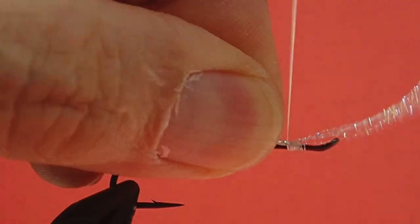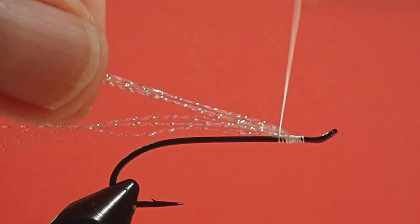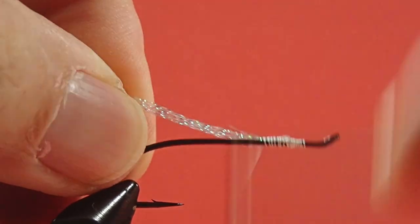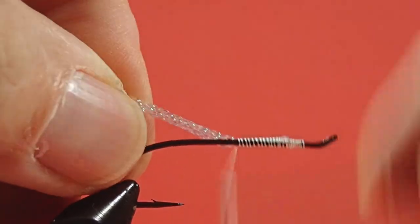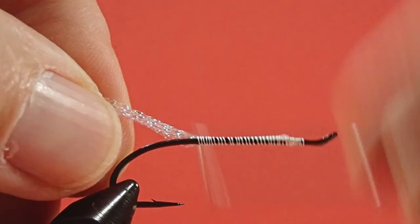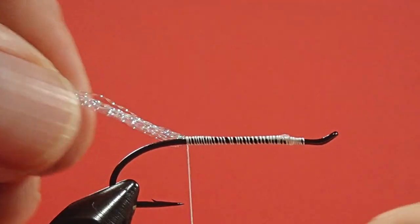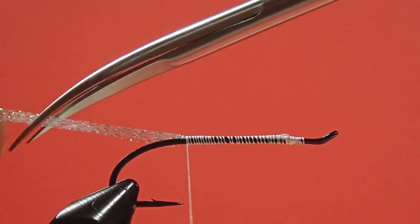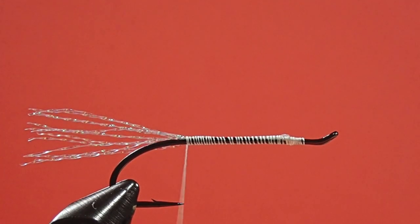Let's tie that in. Fold it back, and we're just going to work our thread back to the hook point, and leave a nice long tail. It's Christmas lights — gotta look good.